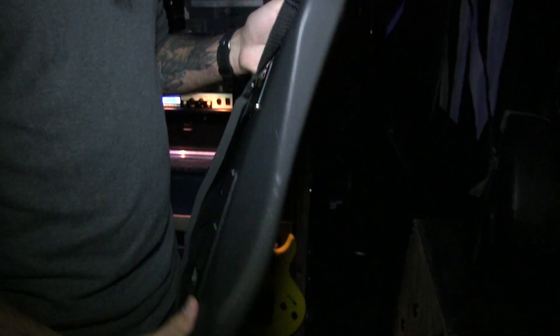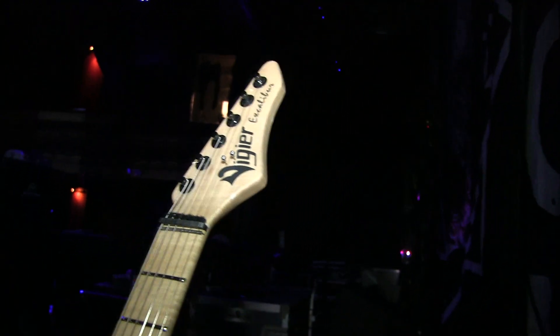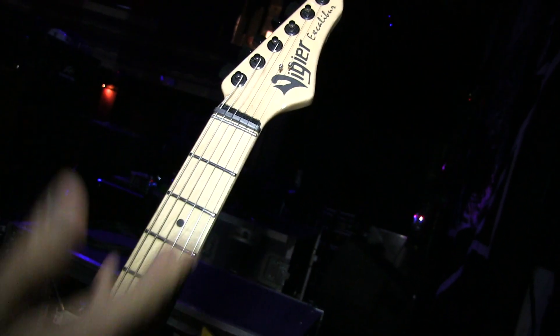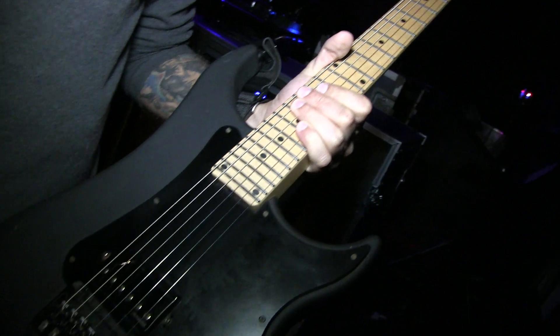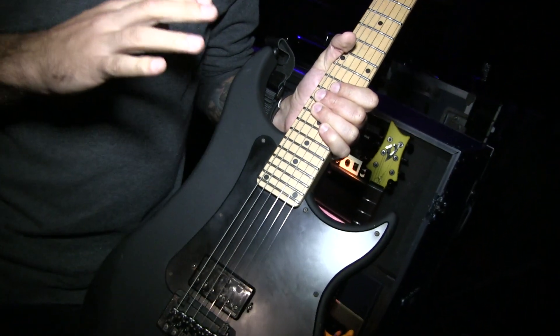These things are like indestructible, pretty much. They have all the goodies that these things come with — the zero fret, there's no truss rod in the neck at all, so you don't have to worry about it ever bowing from humidity or temperature. It always stays in tune and it's always the same.